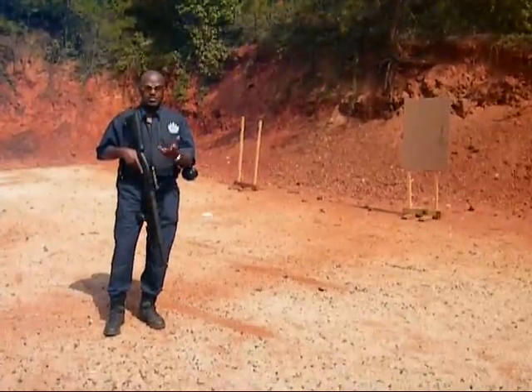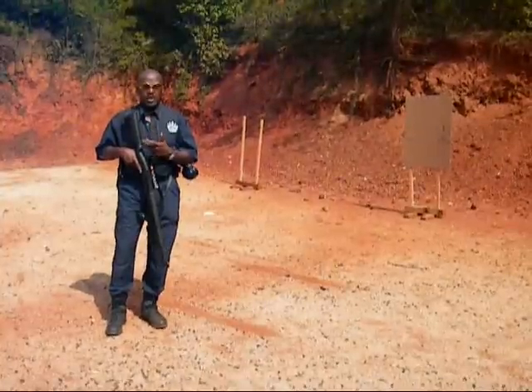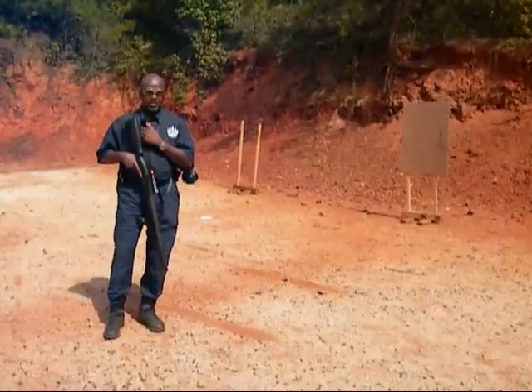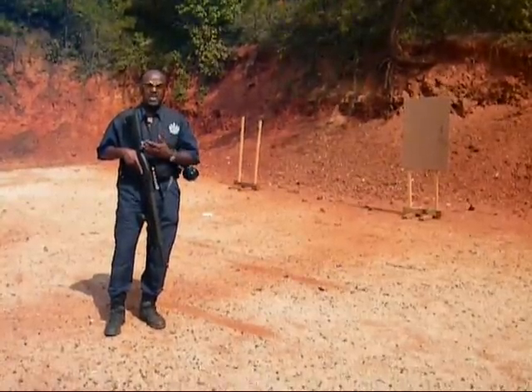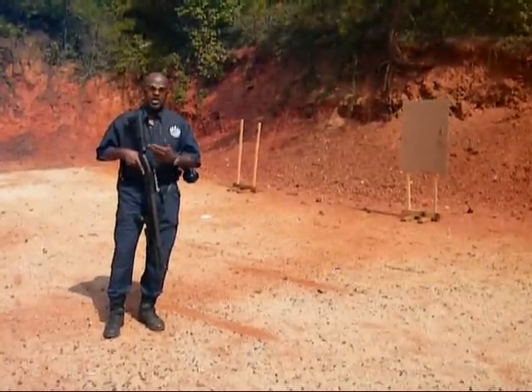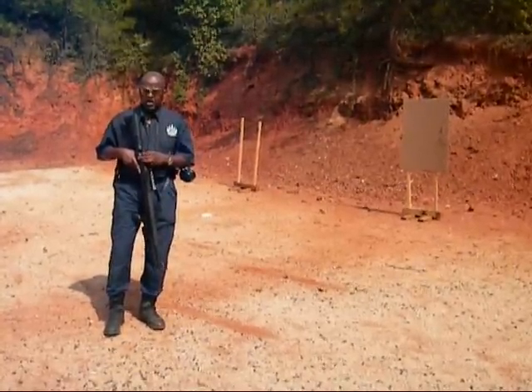The third thing is learning how to pull the shotgun into your shoulder. When you shoot a shotgun, you should not be all bruised up. If you're getting a thump, then you don't have the shotgun against your shoulder. It should be more of a rock and not a thump. If you learn how to lean into it, you're going to have even less of a rock.